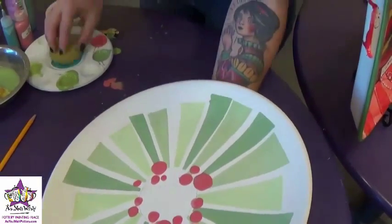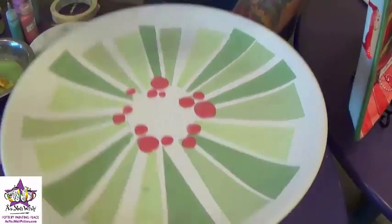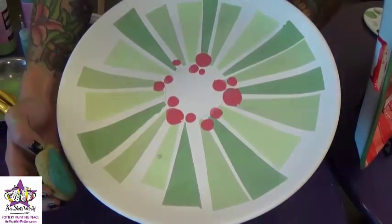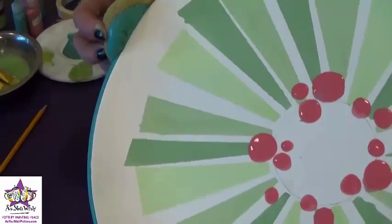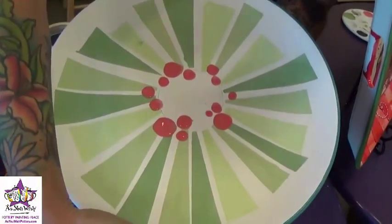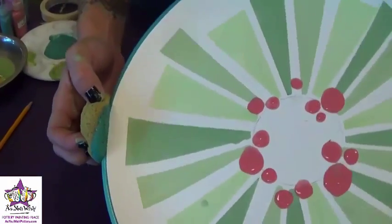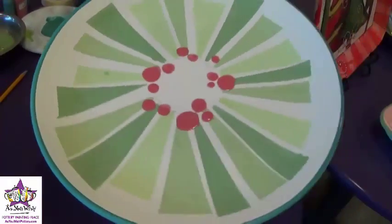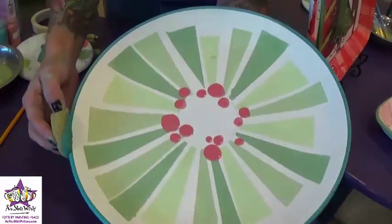While we're waiting for the berries to dry, we're going to do the edge of the plate using the teal paint and a yellow sponge. Just press the sponge against the edge of the plate and pull it along the rim to get that nice clean finish. The harder you press on the sponge, the farther it will come over — so if you want a thicker rim, press a little bit harder and get it a little more loaded with paint.